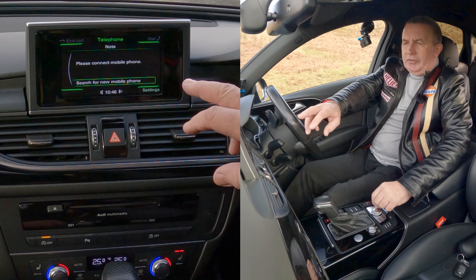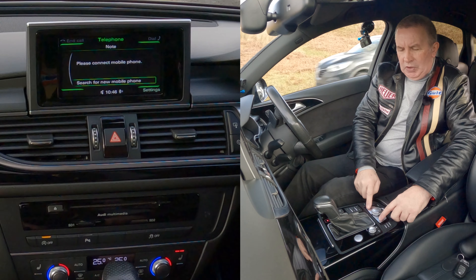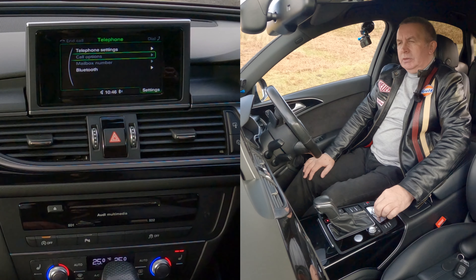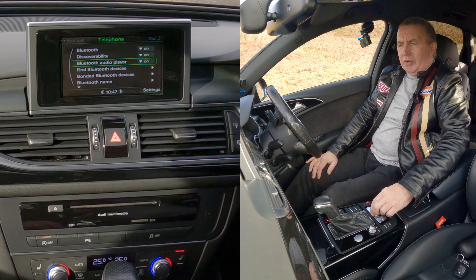You'll see search for new mobile, and you've got settings down here in the corner. Each corner corresponds to one of these four buttons. Click settings — that's telephone settings. Then Bluetooth, click on Bluetooth. You'll see Bluetooth on, discoverability, Bluetooth audio player on.